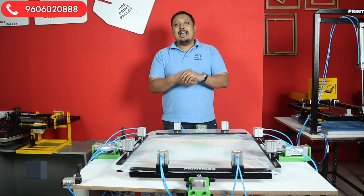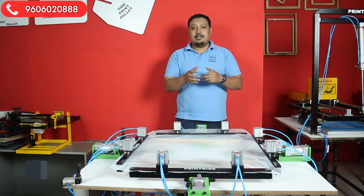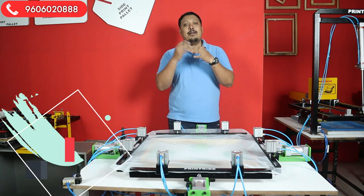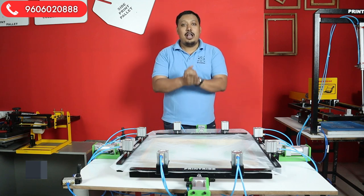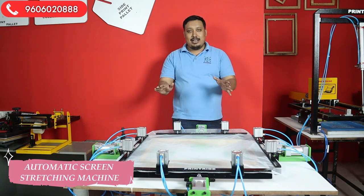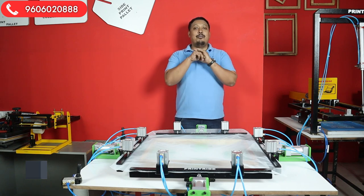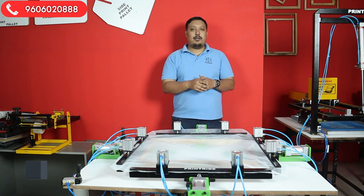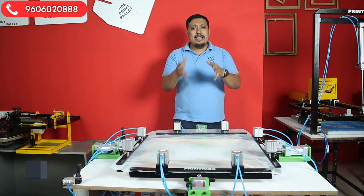That's it for this part of the video. Now let's reveal the price. This machine will be launched at 40,000 rupees without the compressor. If you want the compressor from us, it will be 50,000 rupees, plus taxes and shipping. This is the most affordable fully automatic screen stretcher in the country — you won't find this type of quality at this price. Both sides automatic, top and down, plus all the facilities and the size range.